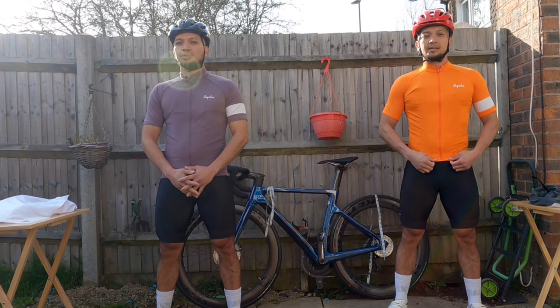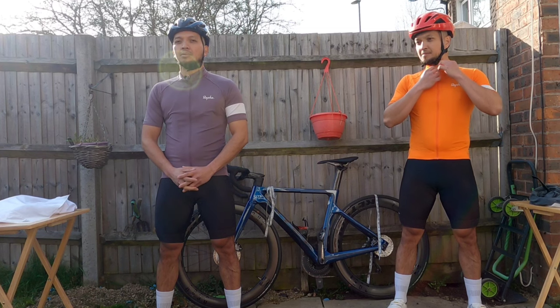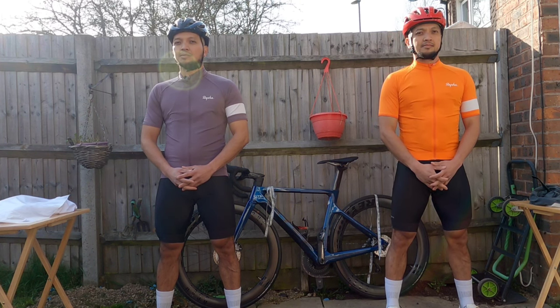Both the medium-sized Rafa jersey and the medium-sized Rafa core jersey are priced at 60 pounds.